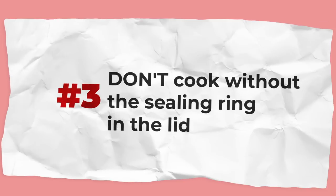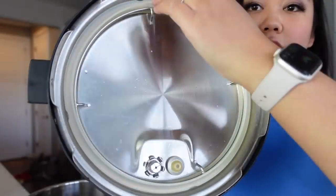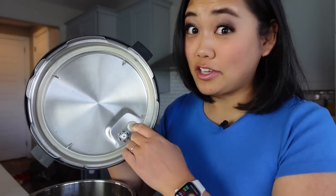The next thing you should never do with your Instant Pot is cook without the sealing ring in the lid. This sealing ring keeps everything pressurized and keeps all that steam and pressure inside your pot, so you need to make sure it's snugly placed into your lid every single time before you start cooking.